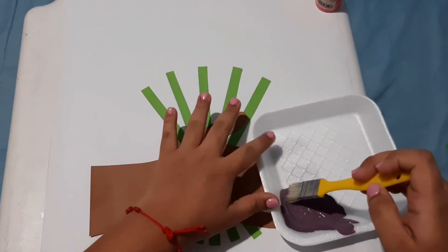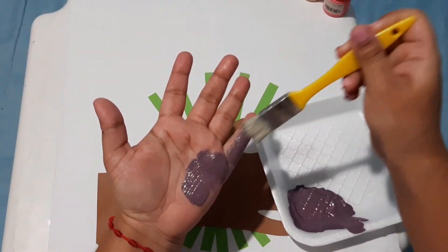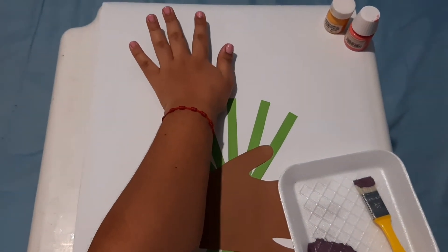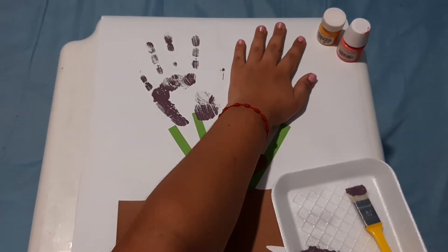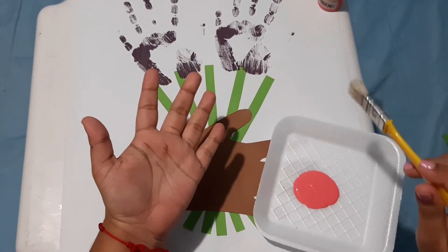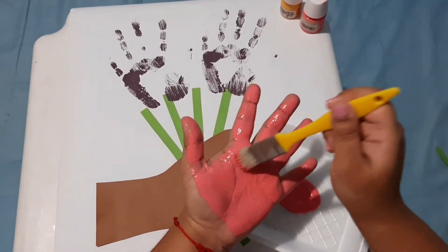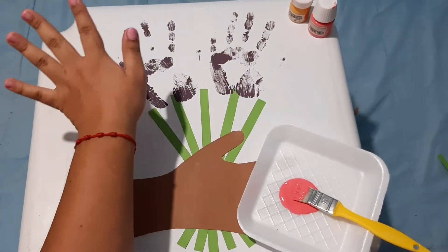Take the paint and paint your hand. Put your hand with the paint on the paper close to the green strips. One, two. So, take the next color and do the same — paint your hand with the color and put your hand on the paper in the order you want.